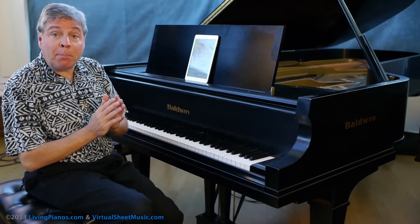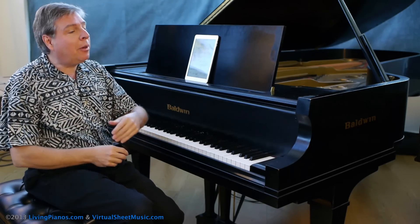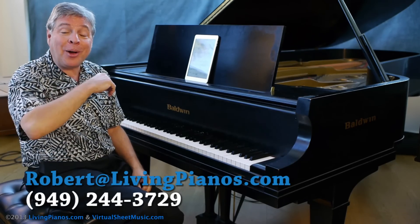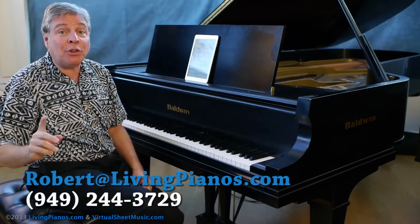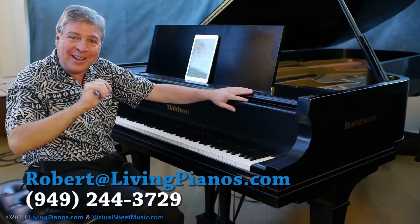This is a great way to approach this prelude. If you're interested in more, there's going to be a whole bunch of videos — complete tutorials on this piece and others. You're welcome to email me at robert@livingpianos.com, and I can alert you to when those come out. Thanks for joining me here at virtualsheetmusic.com and livingpianos.com. I'll see you next time.